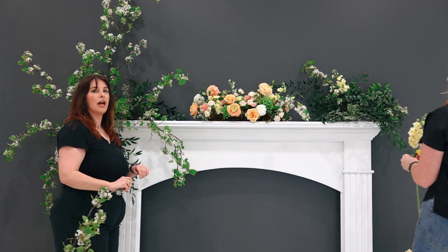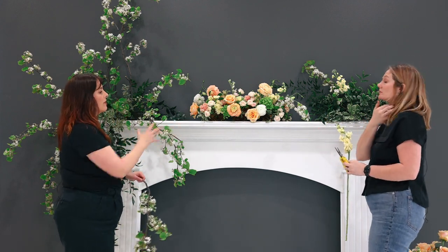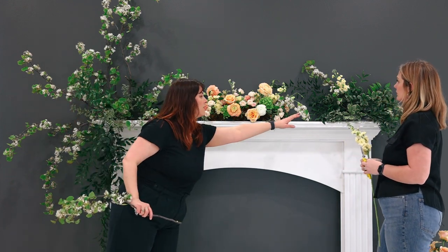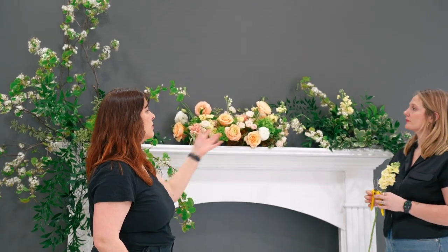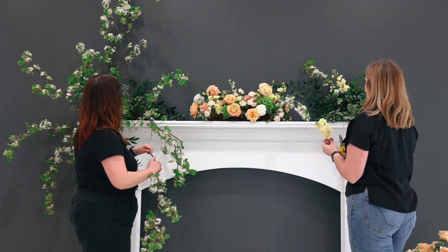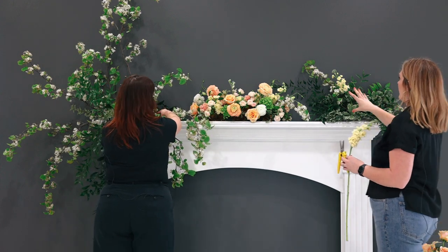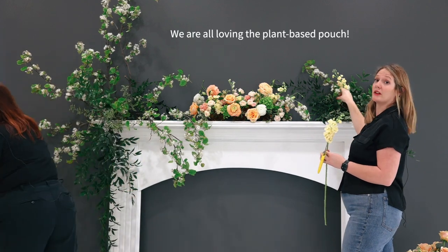To help it look a little bit more naturalized and cohesive, even if you start to separate the pieces, we're adding a little bit of this flowering branch to the runner that Callie already made, just so it looks like it's almost one cohesive arrangement and wasn't made separately. I've also added a little bit to the ocean pouch and I was a little worried with that woody stem, how that would work in the ocean pouch, but it's actually holding really well.